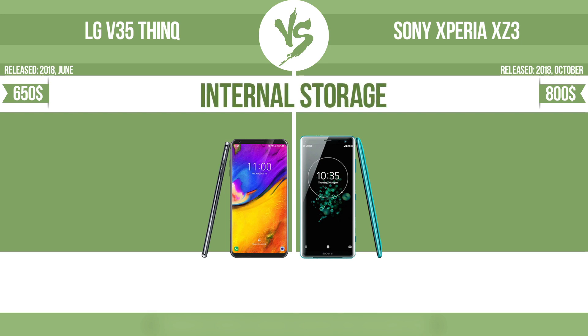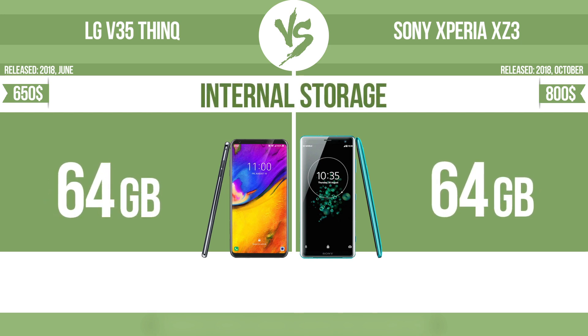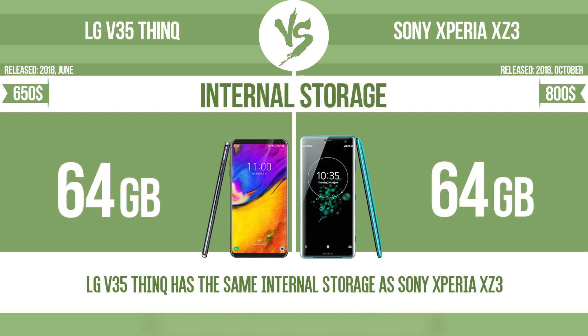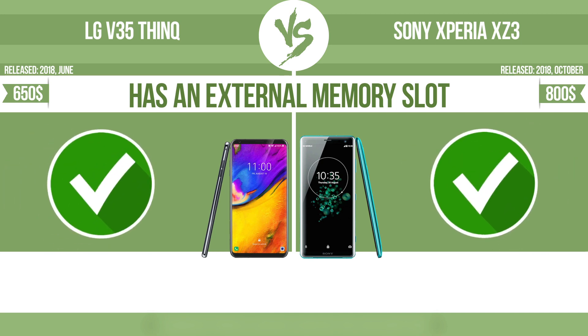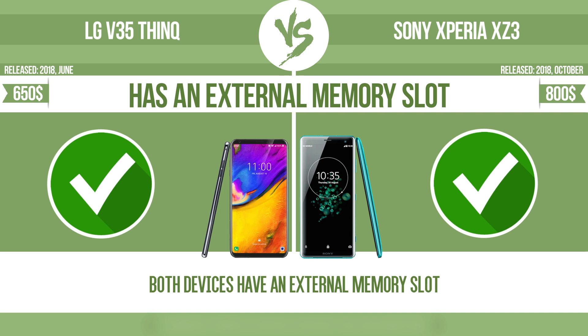Internal storage. Has an external memory slot — the device has a standard memory slot, such as an SD or micro SD card slot. You can either extend the internal storage with affordable memory modules, or you can retrieve data, such as photographs, easily from a memory card.